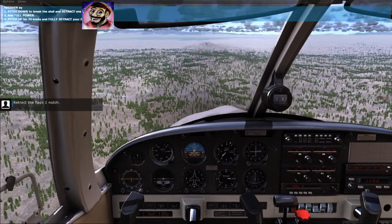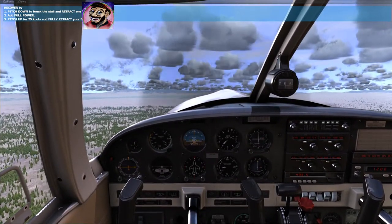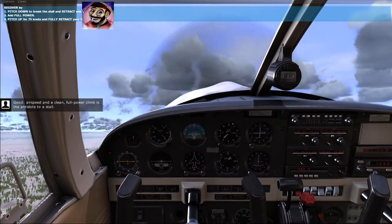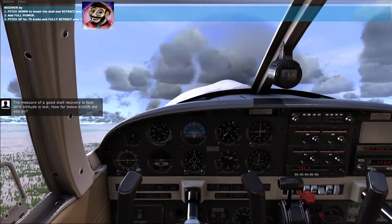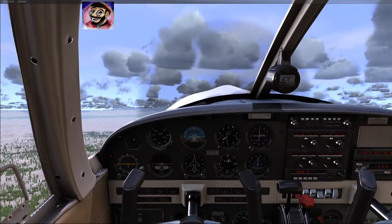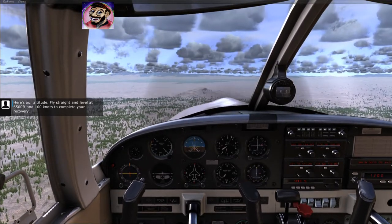Retract the flaps one notch, then completely raise the flaps. Airspeed and a clean, full-power climb is the antidote to a stall. The measure of a good stall recovery is how little altitude is lost. How far below 6,500 feet did you go? Fly straight and level at 6,500 feet and 100 knots to complete your recovery.